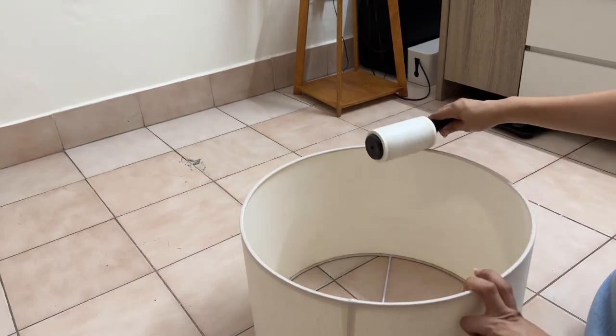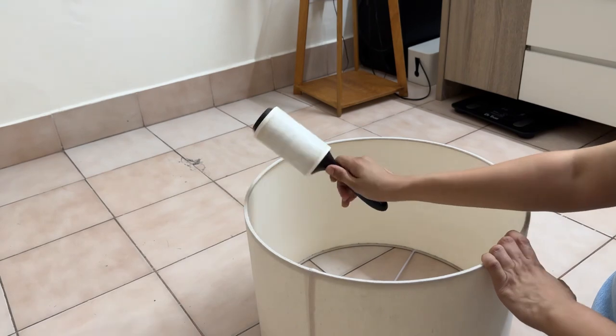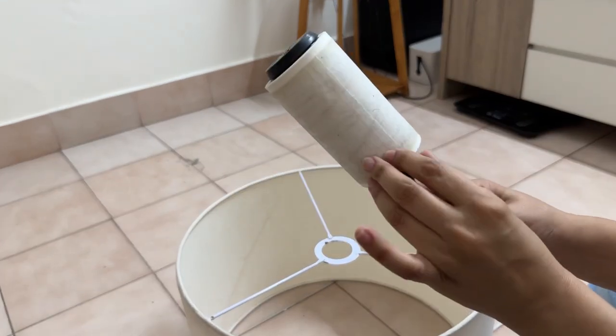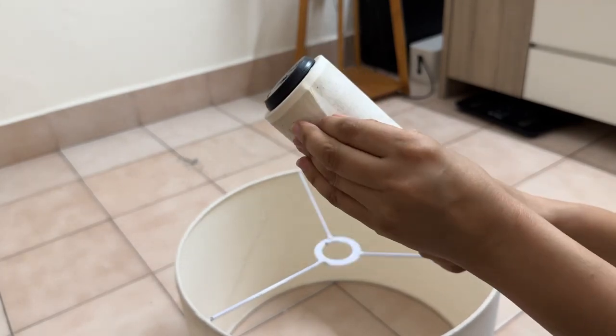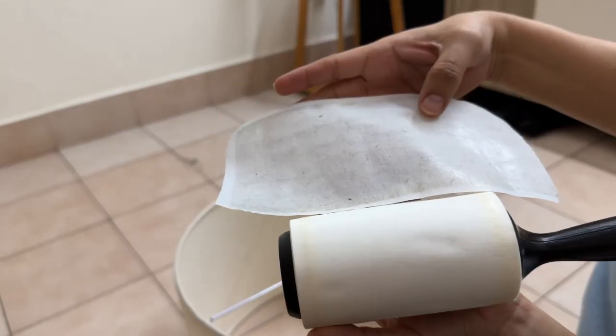Once you start this, it's not difficult. To be honest, it doesn't take much effort, but there is definitely a difference. After that, I will remove the roller layer which has been used up — see the difference!